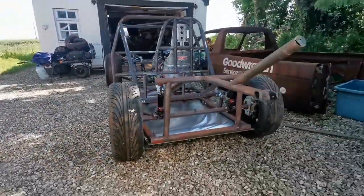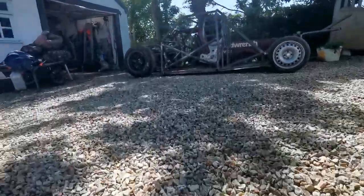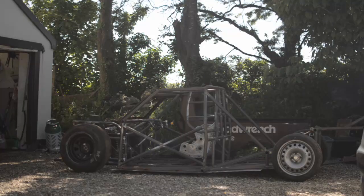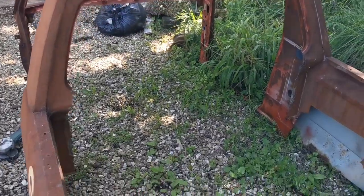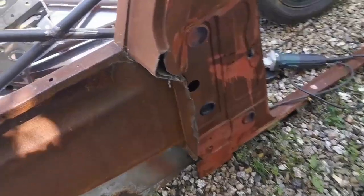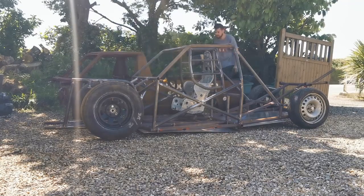The chassis is back outside and out of the garage, which can only mean one thing: drone footage. I've removed the rear bulkhead so it clears the rear down bars — it was surprisingly heavy. It's going to be replaced with a sheet of aluminium. Now watch me struggle as I put the body on by myself.